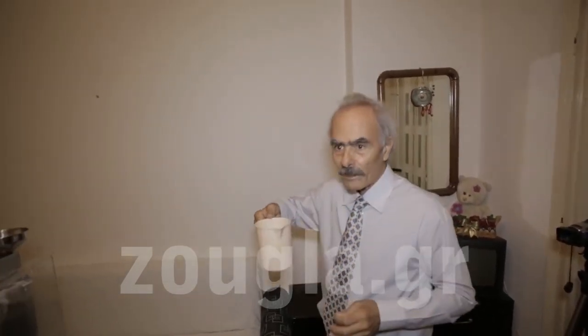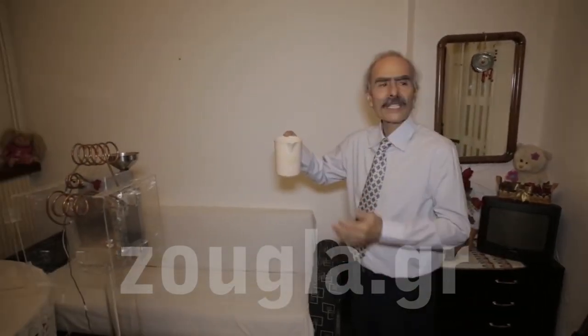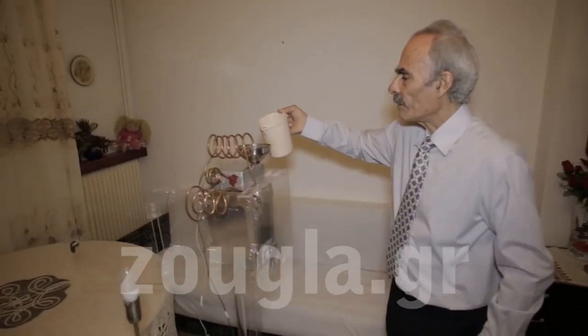Let's go — it is in operation. Here we have the water. It is plain water; it doesn't have any acid in it or anything else — plain water. Now because it has worked long hours...